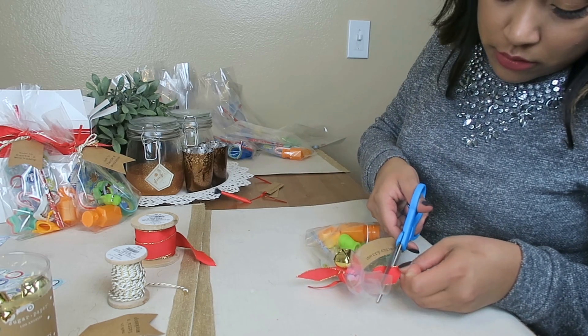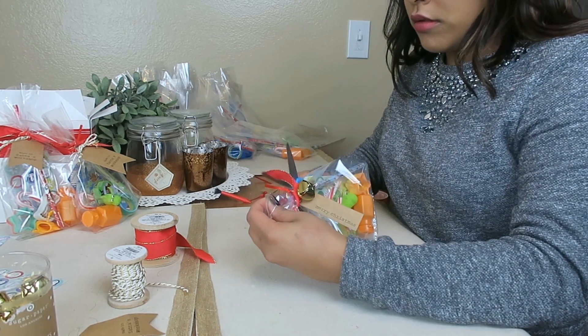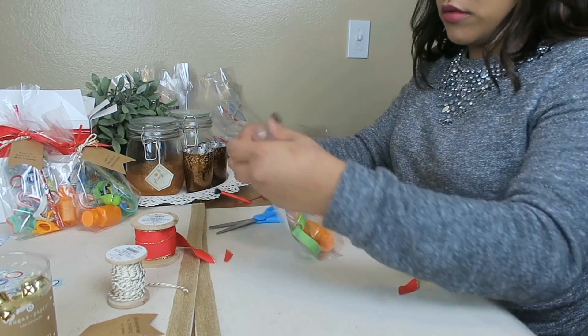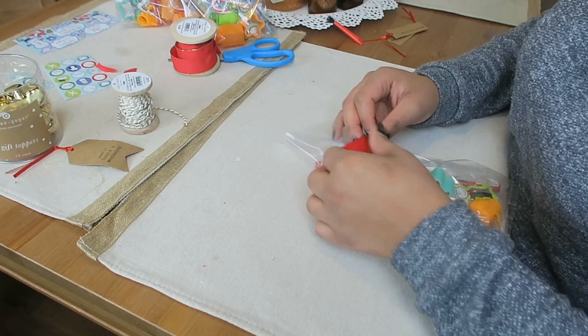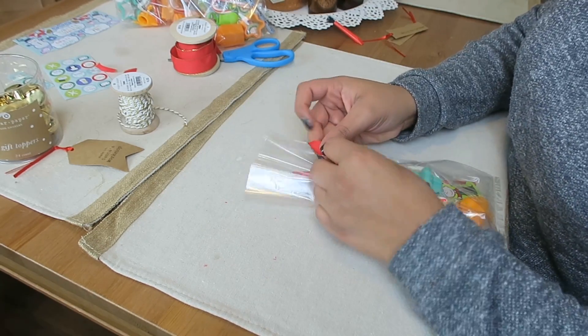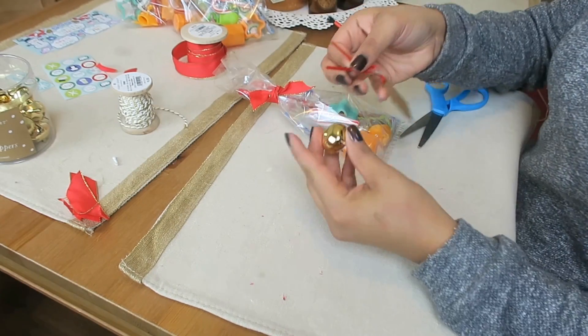I added a bell for fun, and there I am doing the finishing touches. All my bags look a little different because I used different ties and ribbon for most of them — I just used what I had. It ended up working out and I think they looked pretty good in the end.